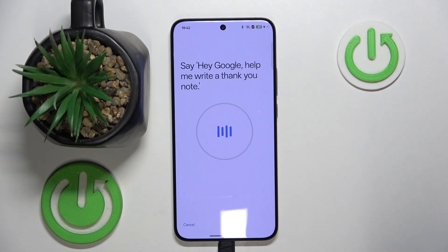Hey Google, help me write a thank you note. Hey Google, what's the weather tomorrow. Ok Google, explain how a rainbow is formed. Ok Google, set a timer for five minutes.